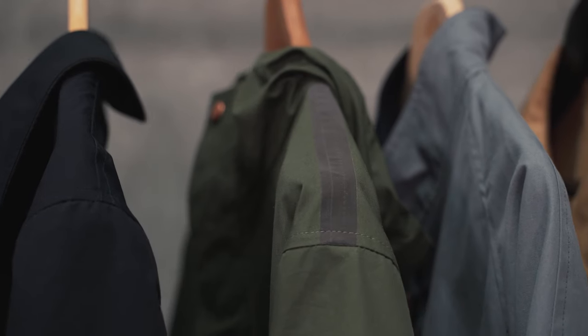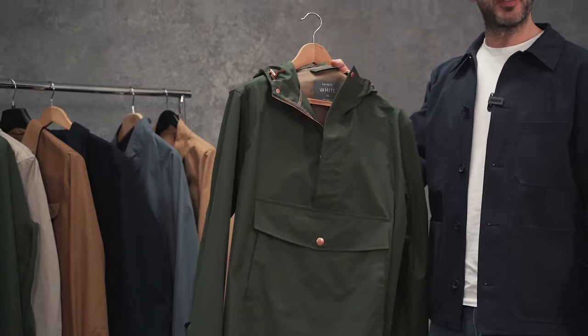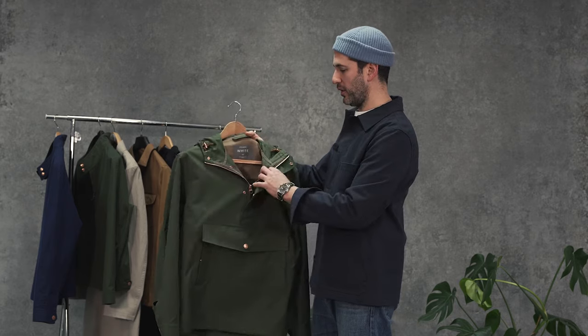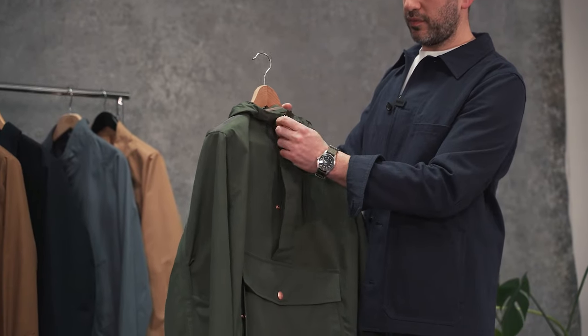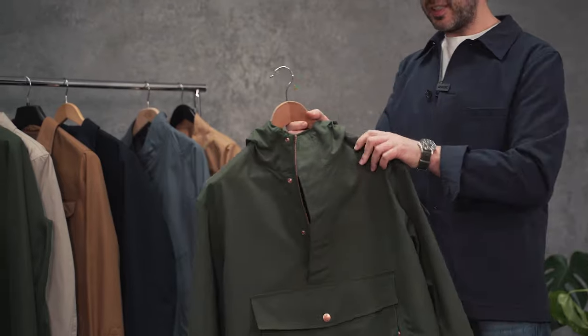We've also got this one which is all new for spring. This is our pullover smock. Big patch pocket here on the chest, good stud secure flap and side entry. We've got a quarter zip fastening with a stud through placket, waterproof hood, fully taped seams.